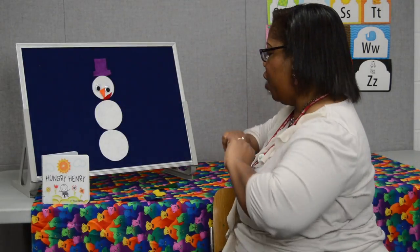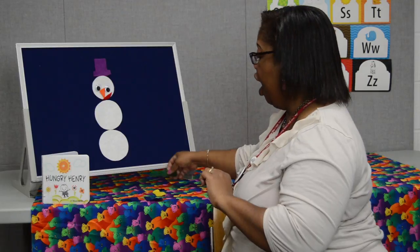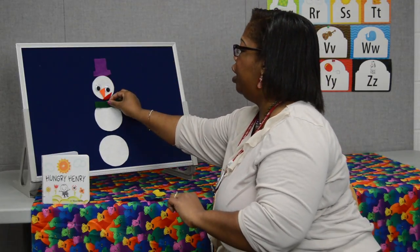Hey Mr. Snowman, what do you see? I see a green scarf. Please put it on me. There we go.